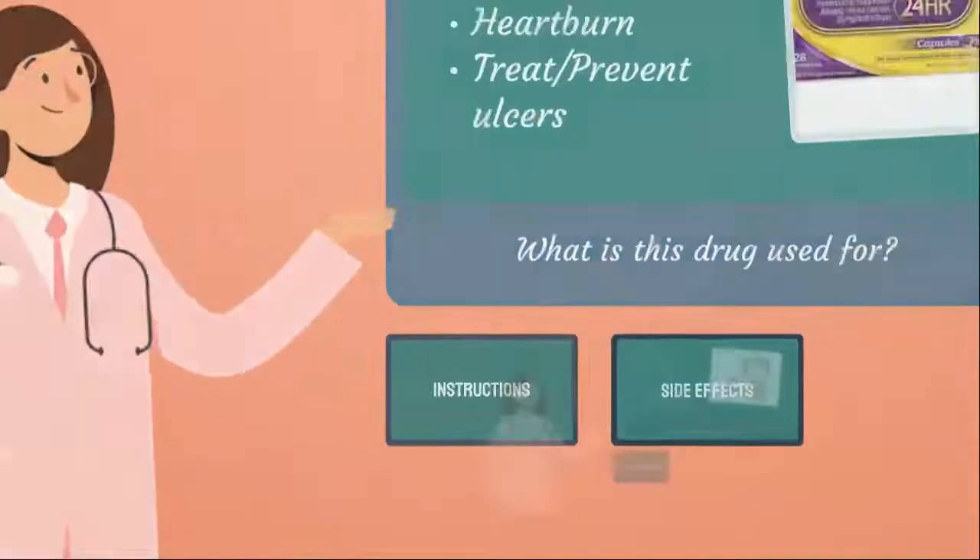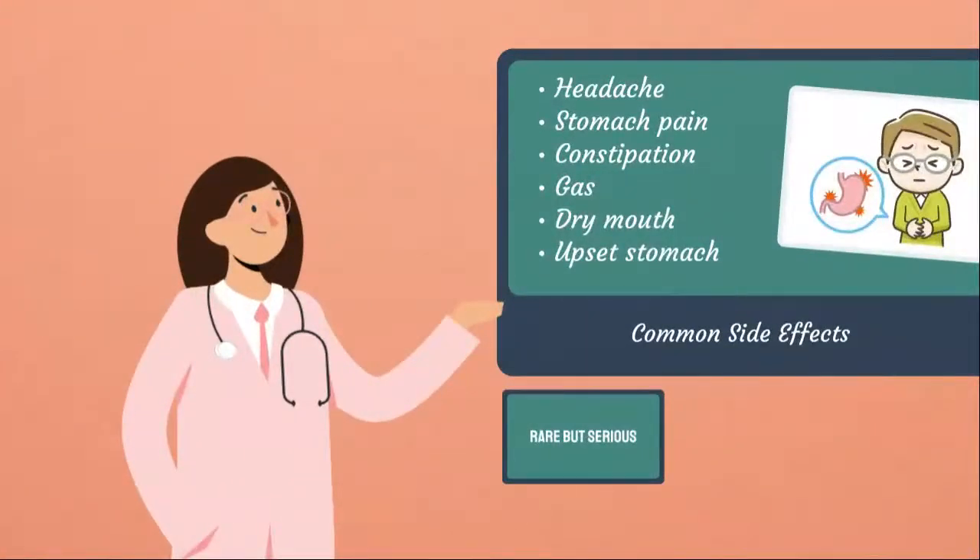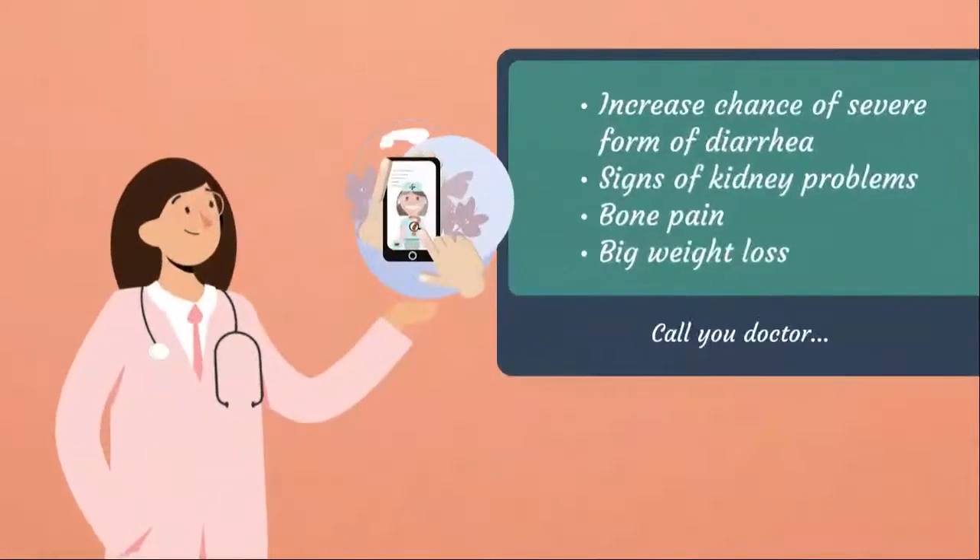Some common side effects you may experience include headache, stomach pain, gas, dry mouth, and upset stomach. Some rare but serious side effects that require you to call the doctor right away include any allergic reactions, significant weight loss, bone pain, or any severe form of diarrhea that includes stomach pain or cramps, and a very loose and watery stool.